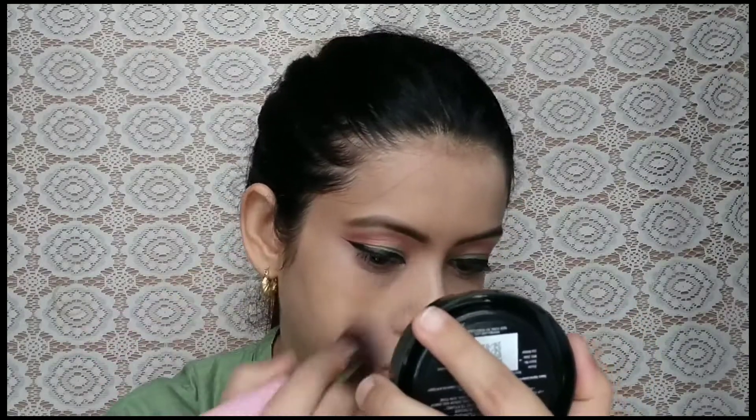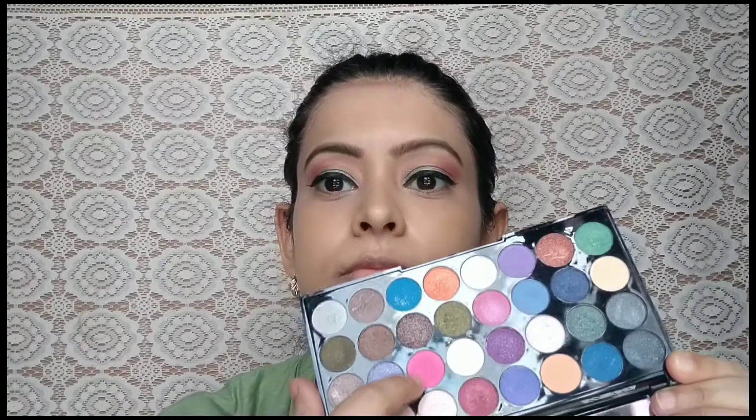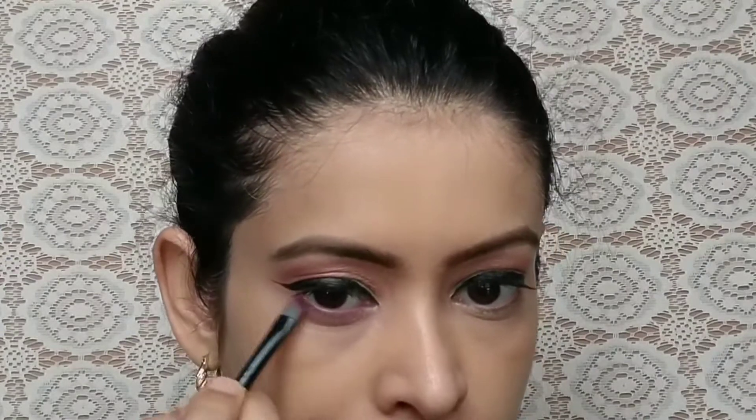After that, I used a brush and compact powder to set the base, because it is warm and setting is a must. Then I used a pink shade from the same palette on the lower lash line, because it gives a nice different pop of color. I also used a white shade.